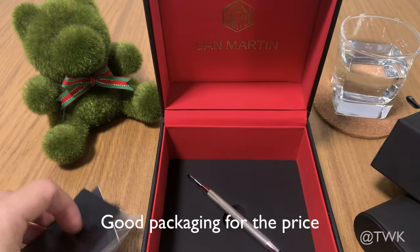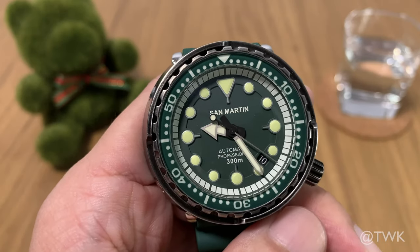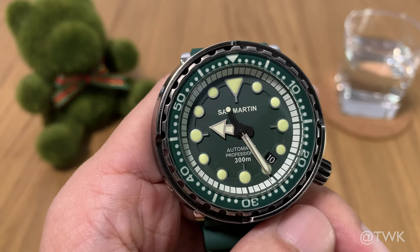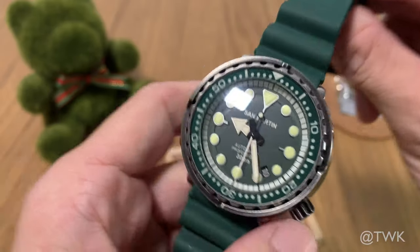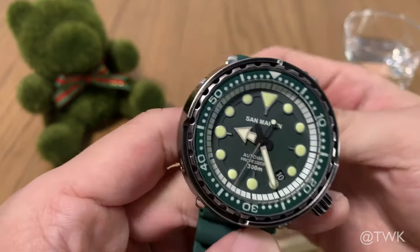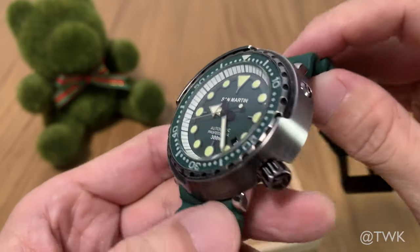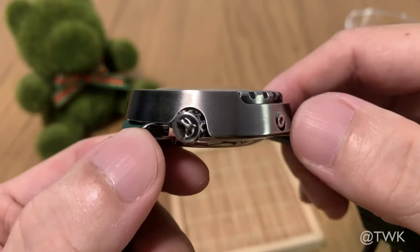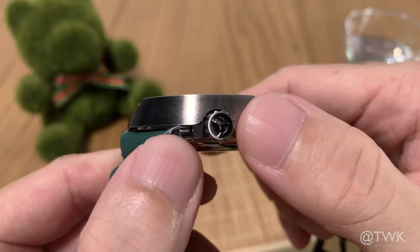I'm really impressed by the packaging here. Let's talk about the design and build of the watch. Obviously this watch is a homage to the Seiko Tuna, and this one is done in green — green dial, green bezel, even a green strap.